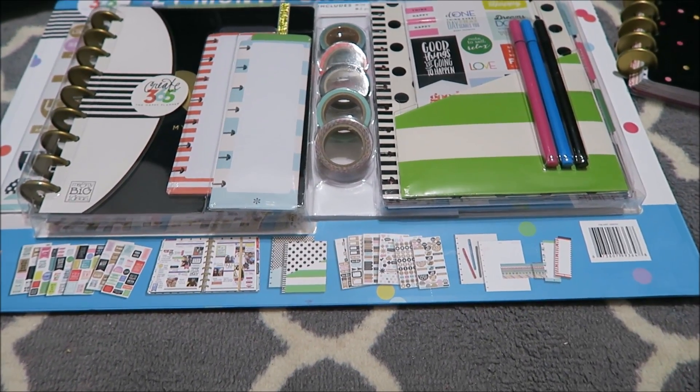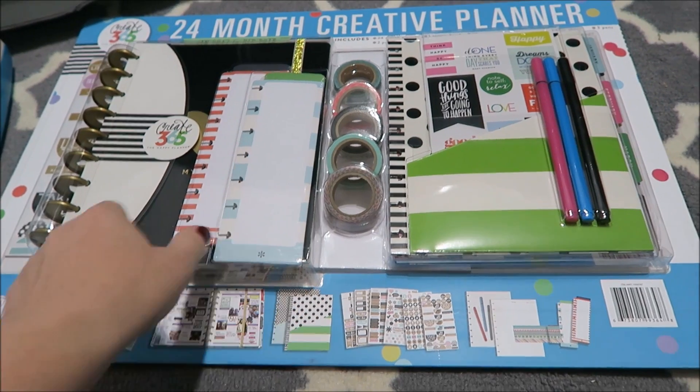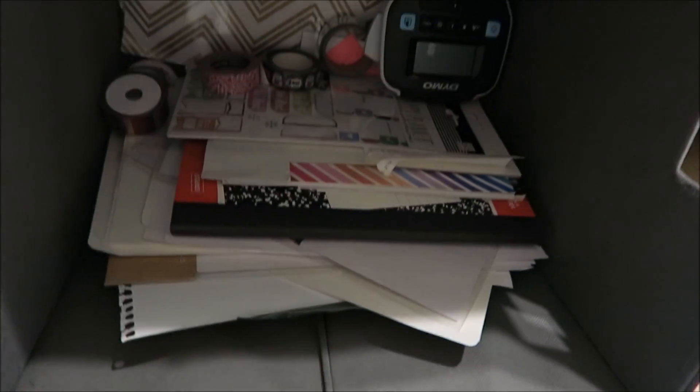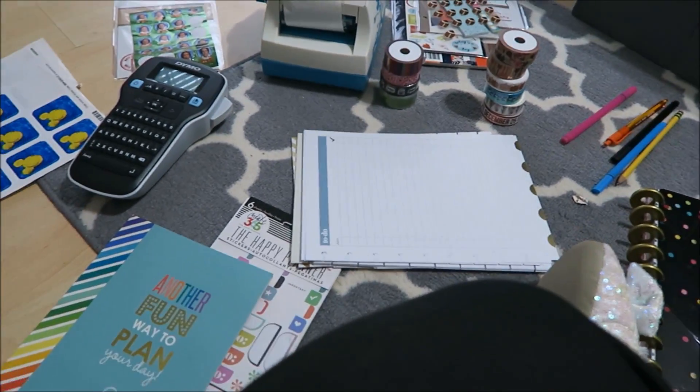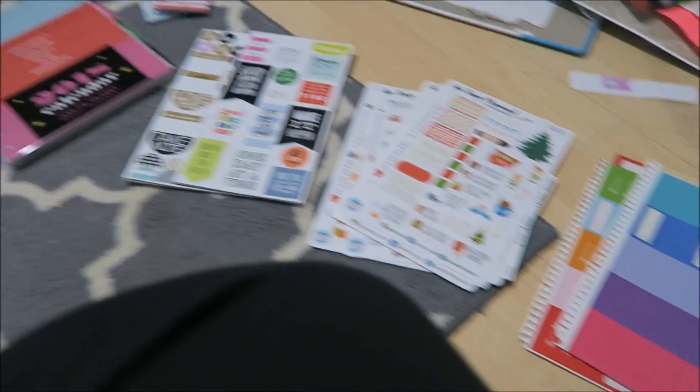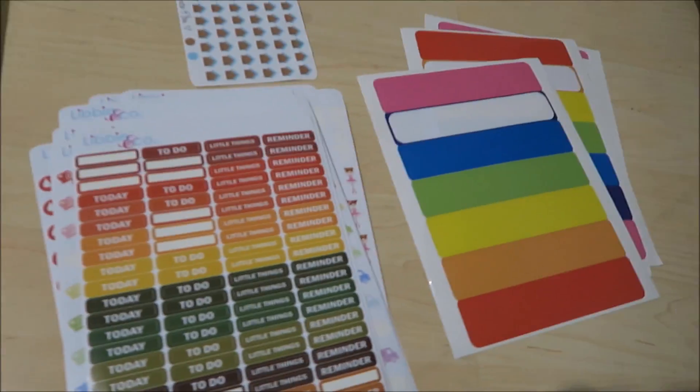My Costco still had a ton, but I'm going to bet that these go really quickly. I wanted to unbox this whole Create 365 planner kit and go through all of my planner supplies and washi. So I'm sitting here with all of these planner things laid out in front of me, ready to get ready for 2017.